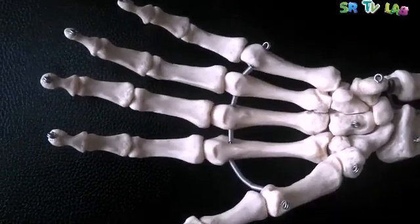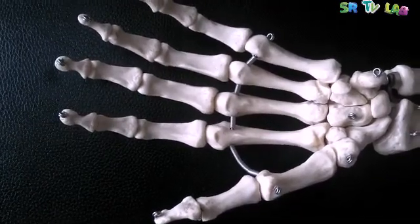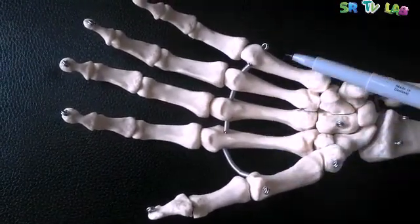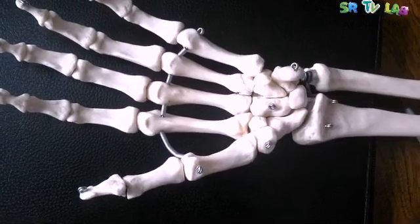So guys, thank you. These are the bones of the hands. In another video, we will see where muscles are attached on every part of these bones. We have already mentioned that the interosseous muscles are attached here on the metacarpal bones. Thank you for watching the video. Please share this information with your colleagues. See you in another video.